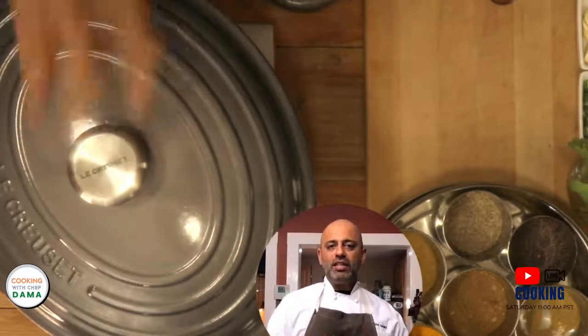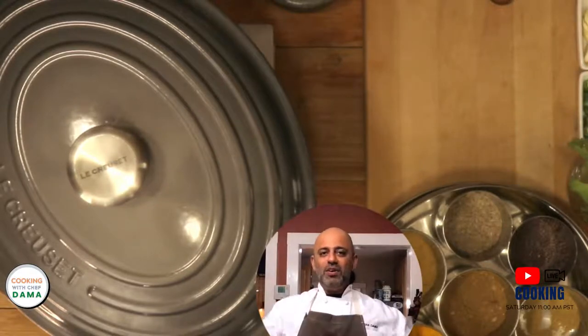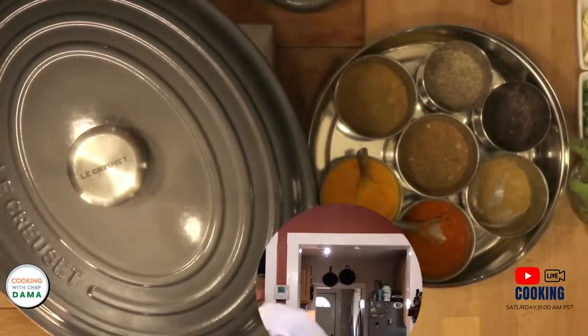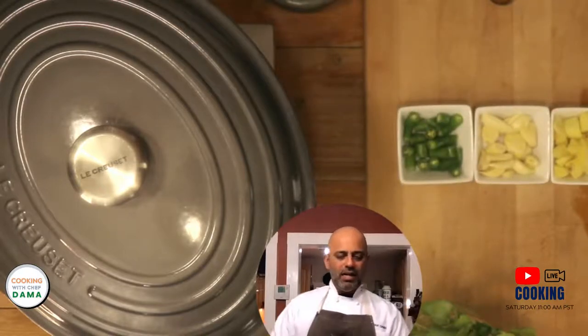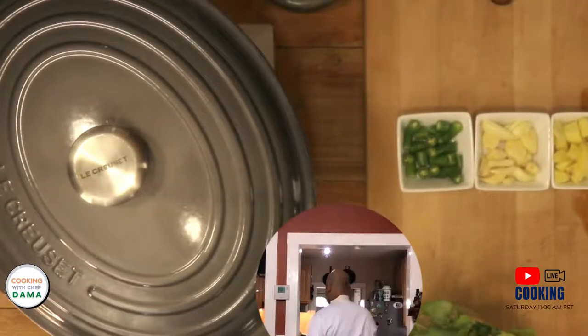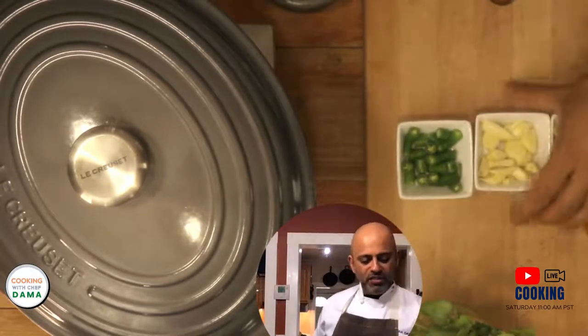Now while we wait for the chicken to simmer — about 15 minutes — I thought this would be a good time for a little technical demo. I'm going to teach you how to make a ginger, garlic, and chili paste without using a blender or a mortar and pestle. We are going to use just a knife.